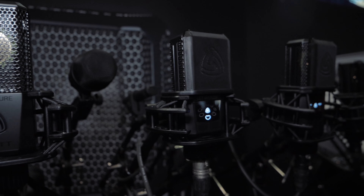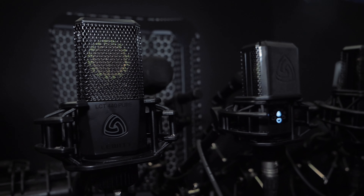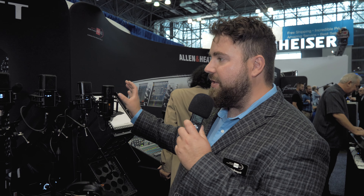The LCT441 Flex and 440 Pure are top sellers because they take the technology of the flagship microphones but present it in a reduced cost package without some of the bells and whistles.